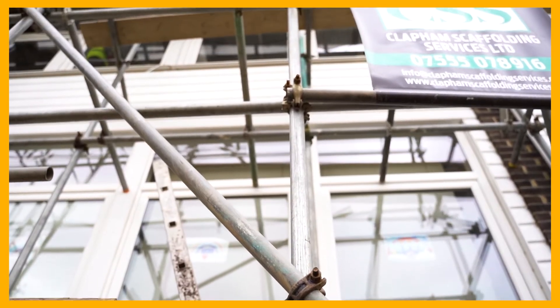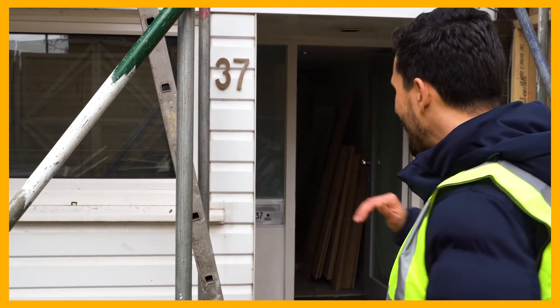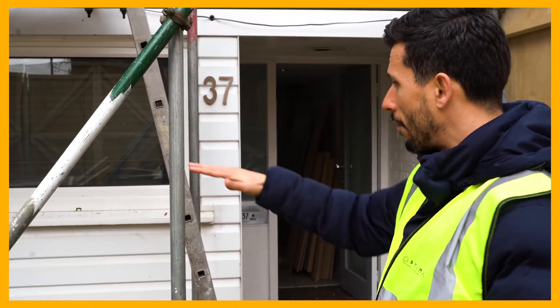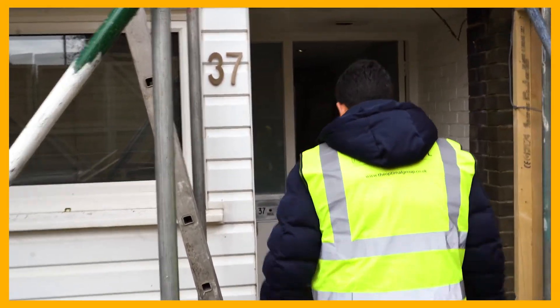Before we go in, I just want to show you the outside area. What we're doing on the ground floor is making this whole area open plan, having the kitchen at the front and the living area towards the back. Come in, let me show you how we're going to achieve this.